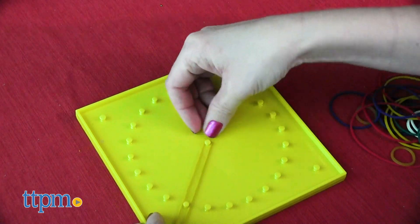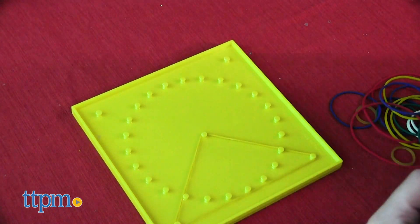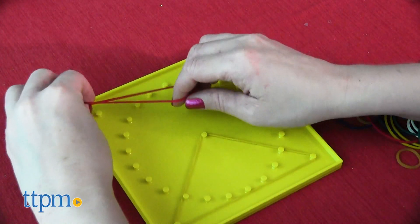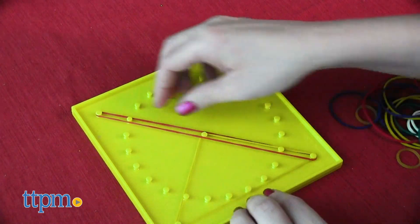With many parents teaching kids at home this upcoming school year, the Math 101 sets would make a great addition to an at-home classroom. What do you think of these sets? What types of educational toys are you looking for right now? Let us know in the comments!